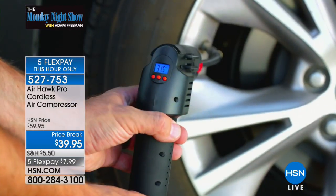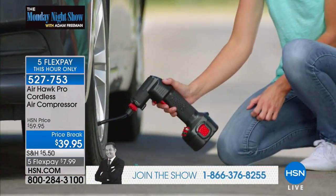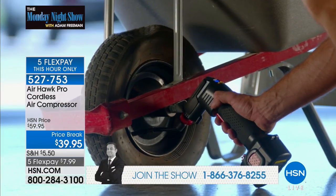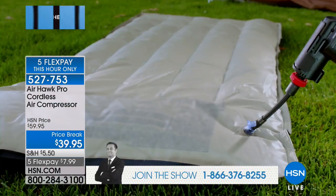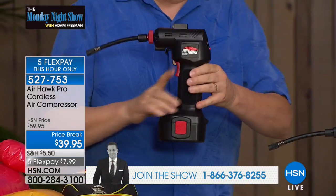The Airhawk Pro really saved me the other night — I was here and the low tire indicator came on in my car. So I took the Airhawk Pro out and filled up the tires. I found out today that one of my tires had a nail in it — a slow leak. But the Airhawk saved me from calling a tow truck or trying to change a tire in the middle of the night. I like the Airhawk a lot better.